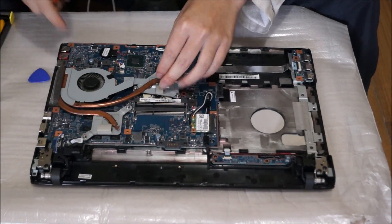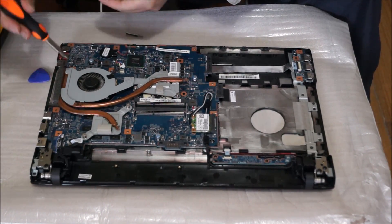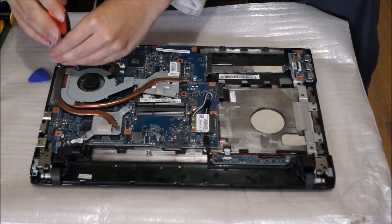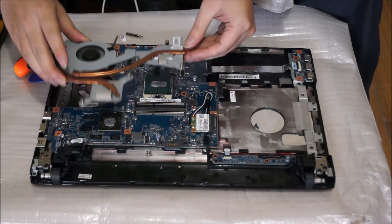After removing three screws of the heatsink — there's one screw on the fan and two screws on the graphics card heatsink — now that we've removed the screws, we can lift the heatsink up.